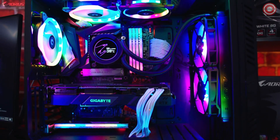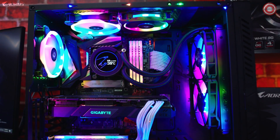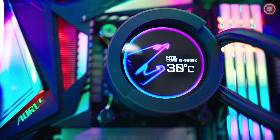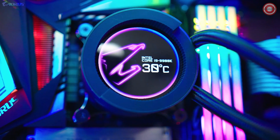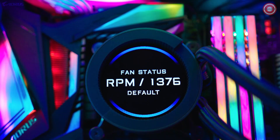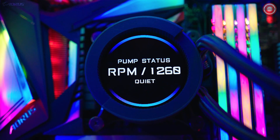This customizable LCD display can do some really cool stuff, such as displaying your temperatures. It's also able to display which CPU you're running, as well as show how fast it's running — such as showing its clock speed.